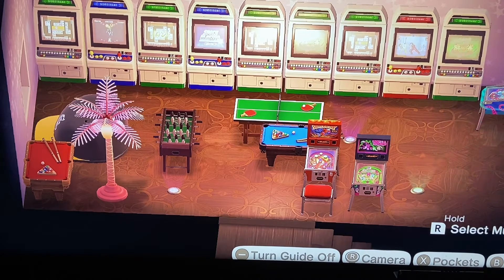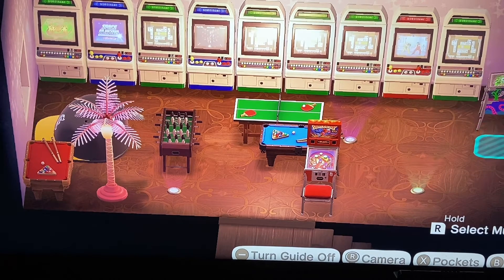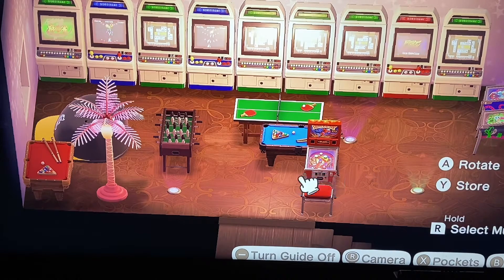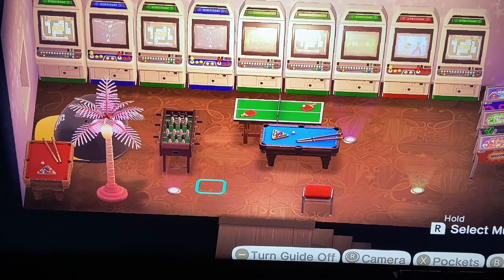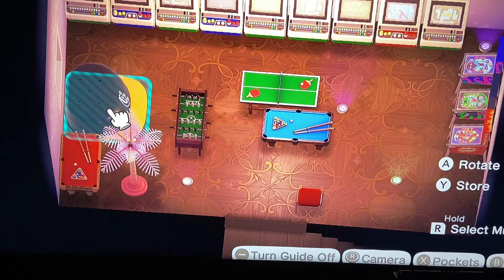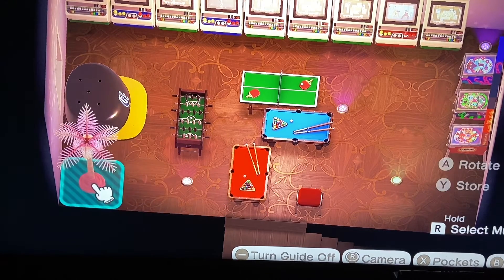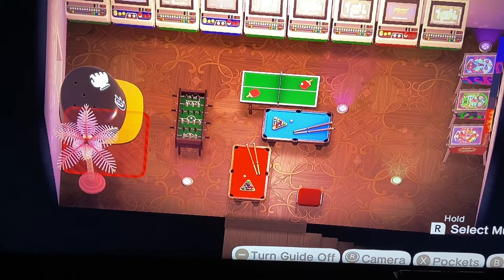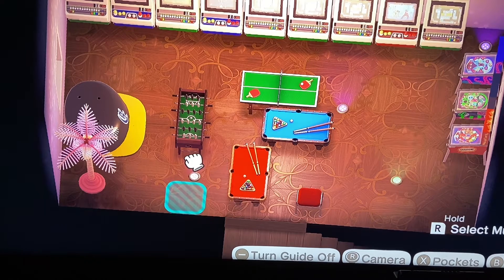My plan is to have seats for all of the arcade games, but I don't right now. It's something I'm working on — I've just been grabbing them when I can. I would like to have an arcade seat for each one so when you come up it looks like you're ready to sit down and have fun. But a lot of kids don't even sit down for arcade games, do they? They're standing up surrounding each other and playing, so it doesn't matter, but it'd be nice to have them.